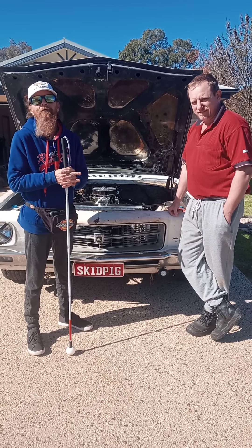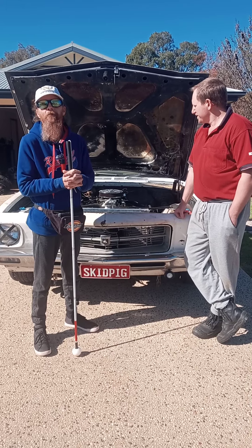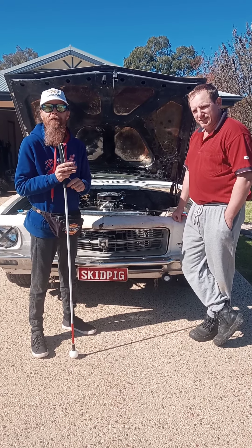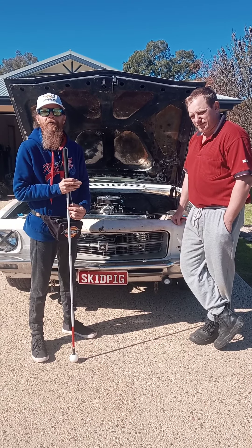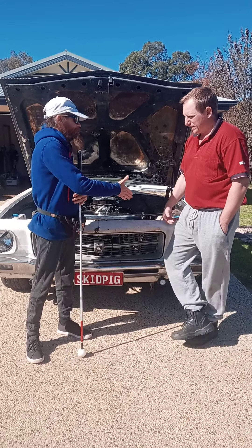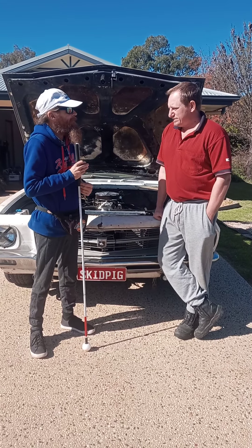G'day Blindies! I told you I'm on my leisure and pleasure holiday — well, we found a treasure. Jonathan here has invited us down and we're with the infamous Skid Pig. How are you Jonathan? Good mate, cheers for inviting us down.